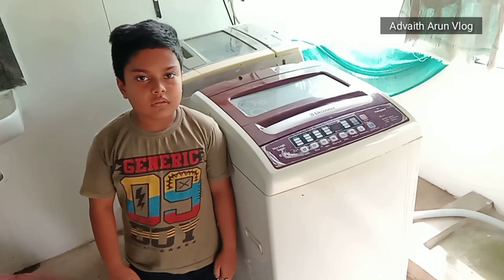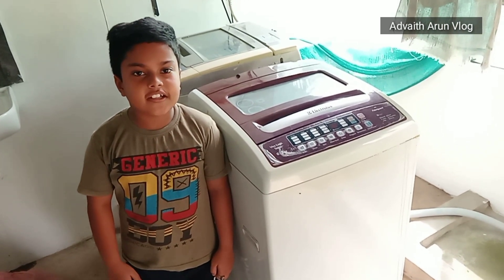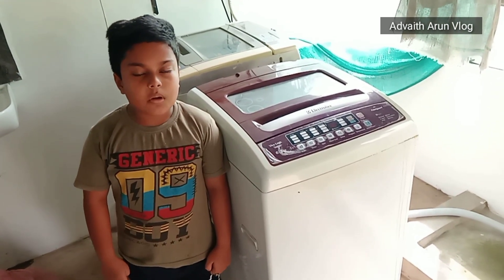My friends, welcome to Addyo. I have a question about a washing machine. This washing machine will not drain. Let's go.